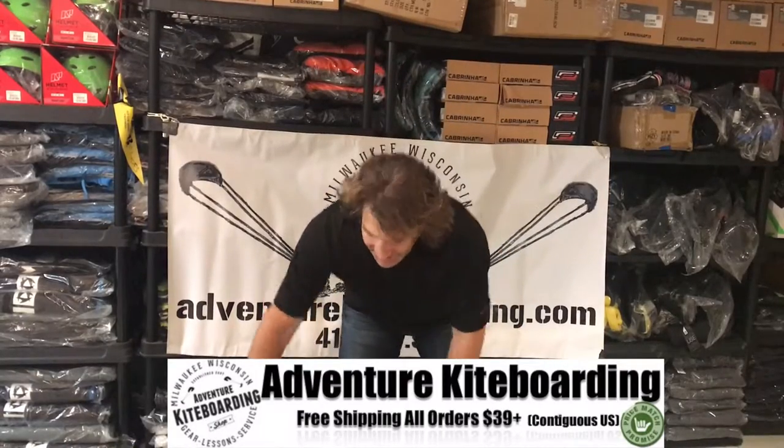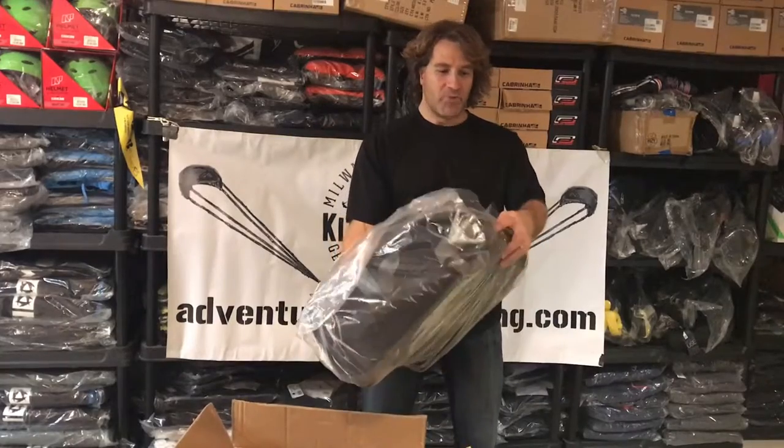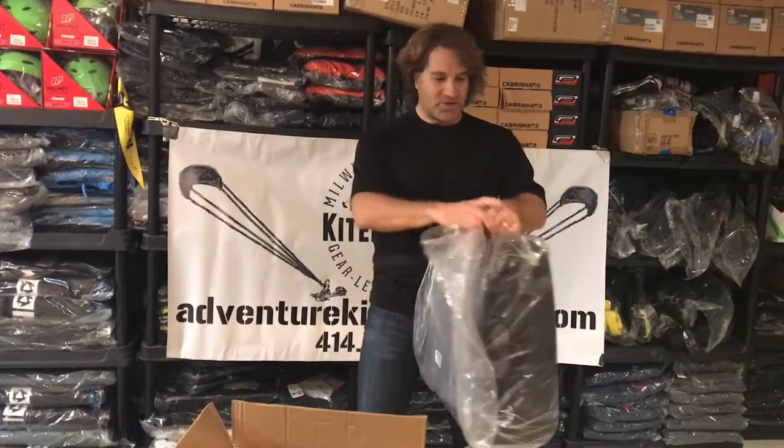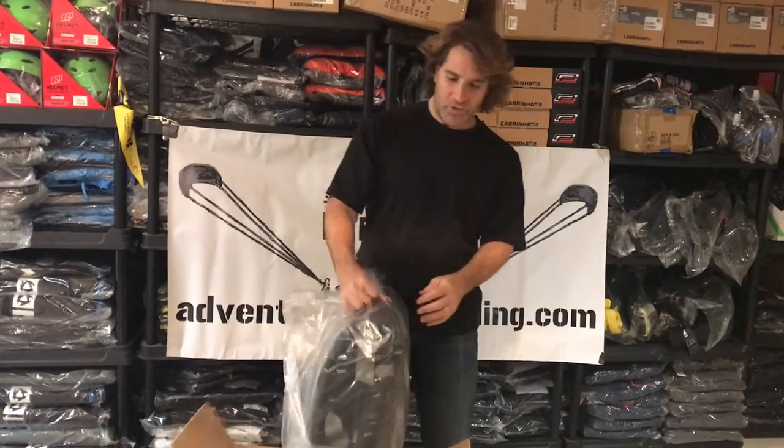A great idea here is to get away with reduced airline fees by throwing your board, your kite, your stuff, everything — your wetsuit, boots, gloves, pump, harness — all into a quote-unquote golf bag.